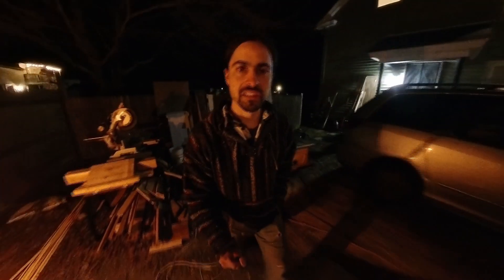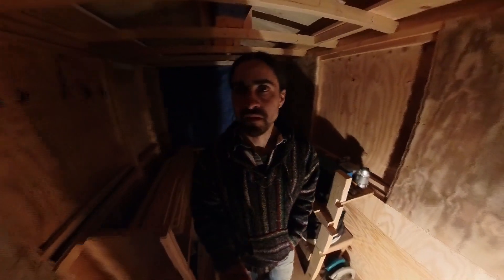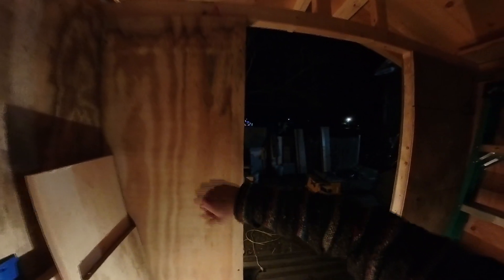I went ahead and decided not to film day six because it was basically the same as day five — scrapping plywood and putting it all together to make these walls. So we got this wall here, it's up and it's nice and solid, solid as a plywood wall can be.